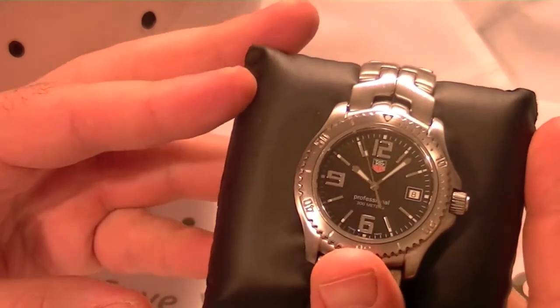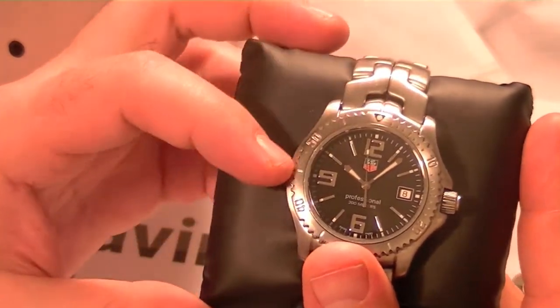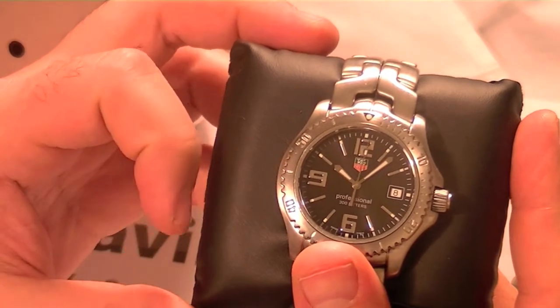This watch has a black dial and a Swiss quartz movement. Its functions show hours, minutes, seconds, and date.